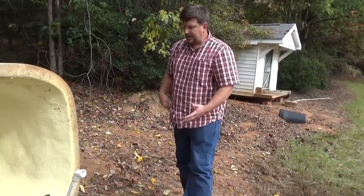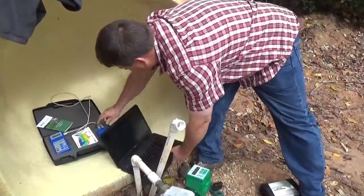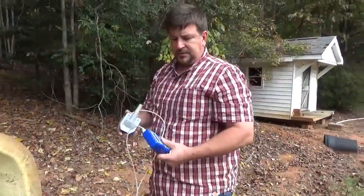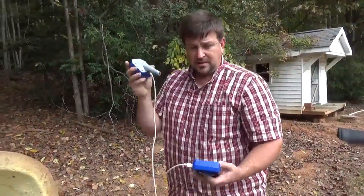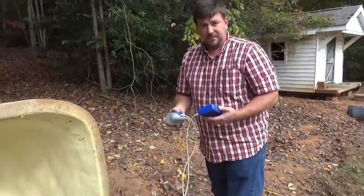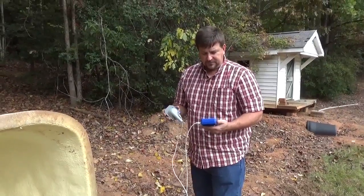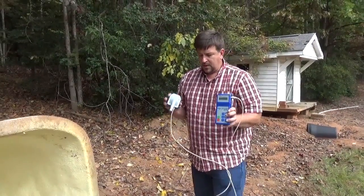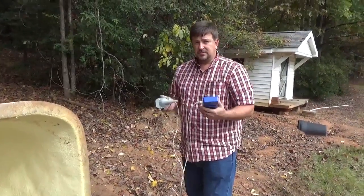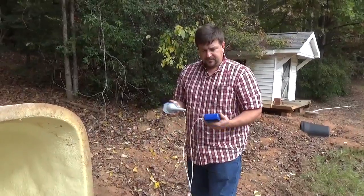We also showed the Well Sounder Pro in the first video — a portable device for well work and pump work. We verified it was within a couple of feet, which is good enough when you're dealing with wells that are hundreds to a thousand feet deep. It's a great device I take with me to check static water level so I know how to size a solar water pumping system or a hand pumping system for a customer.